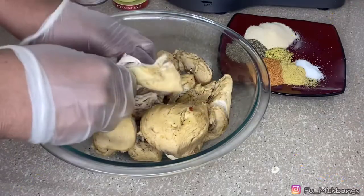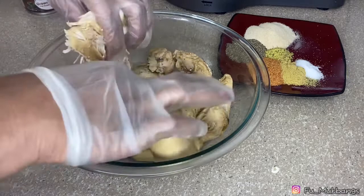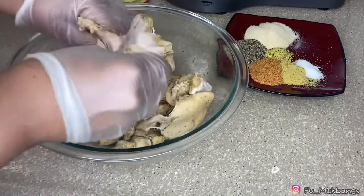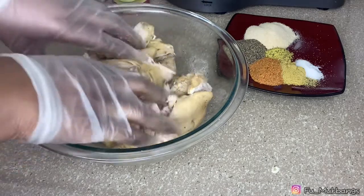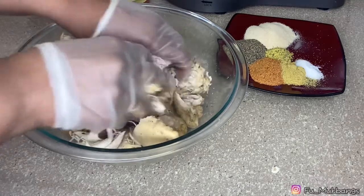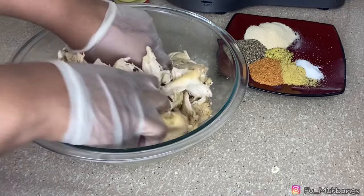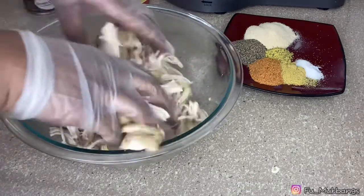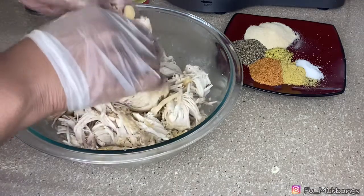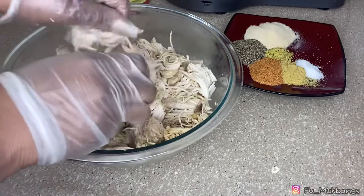Right here I have seven chicken breasts that I have boiled. I boiled the chicken breasts for about 30 to 45 minutes — they're not really huge chicken breasts. What you see me doing right here is breaking them down.